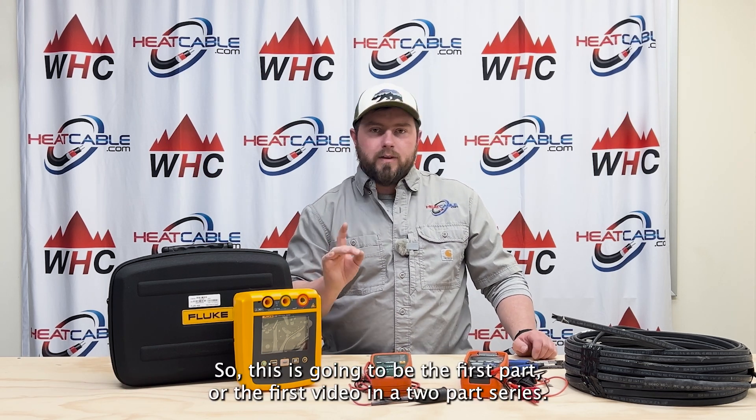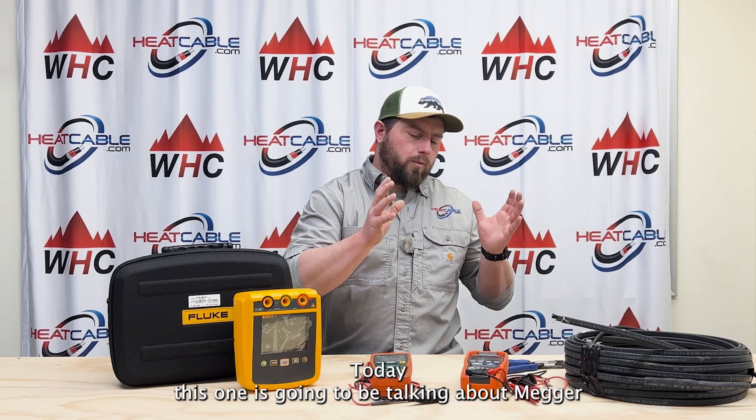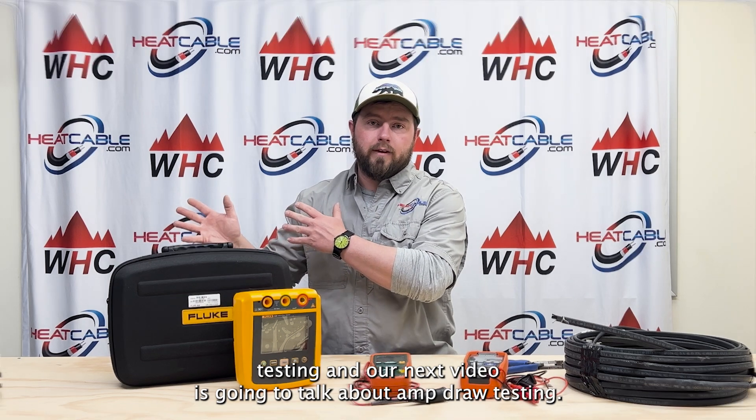This is going to be the first video in a two-part series. Today we're talking about mega testing, and our next video is going to talk about amp draw testing.